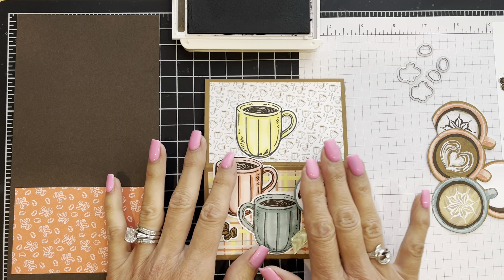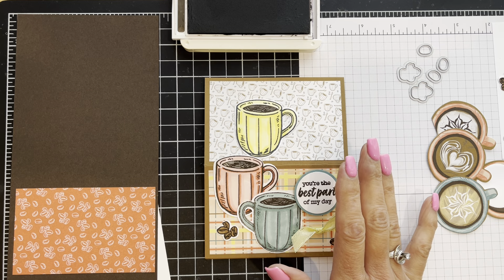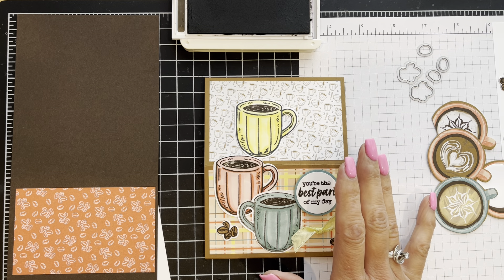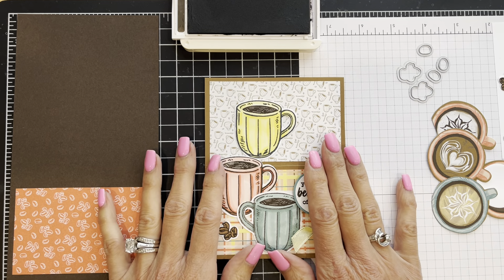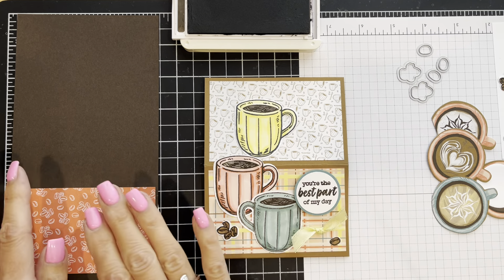This is a different version of the one I showed. I'm going to show you at the end the first one that I made, which was cased from a project I had seen. This became my second option, another version, and then we're going to create from scratch a third look.